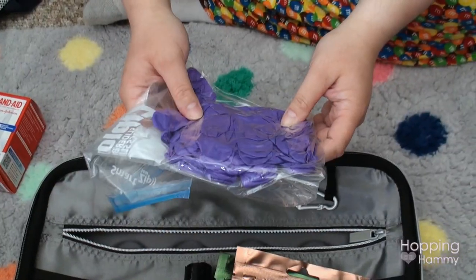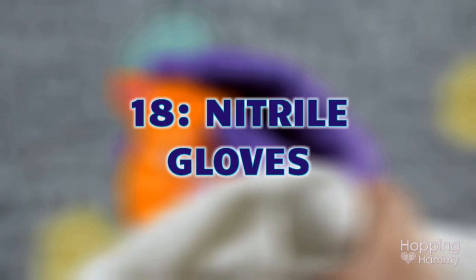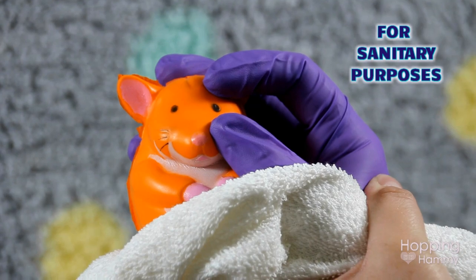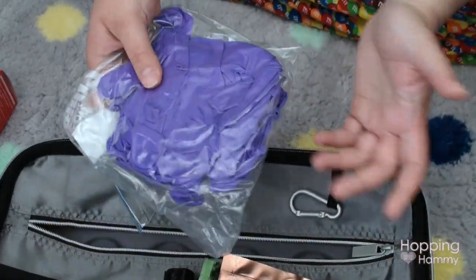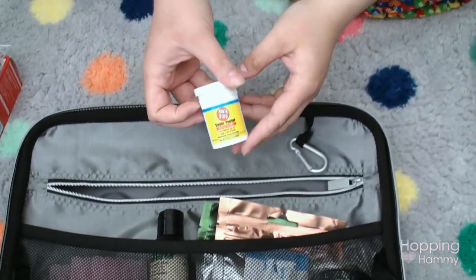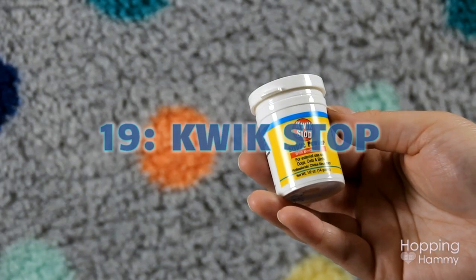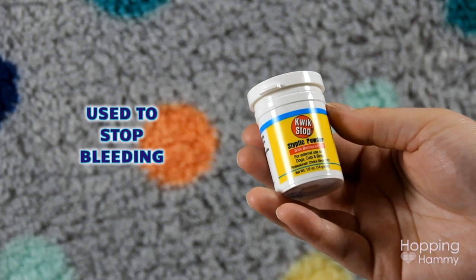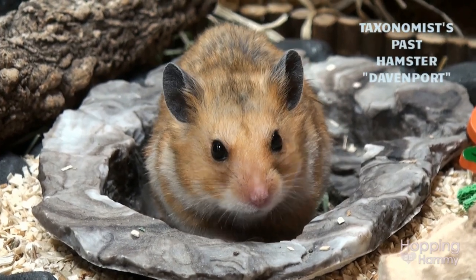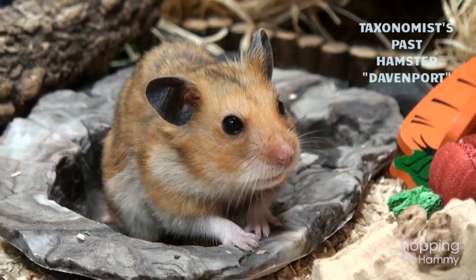I also have nitrile gloves — for handling open wounds to avoid infecting them with bacteria. They're thick but won't do much if the hamster bites, just good for preventing contamination. The next thing is Quick Stop, which is similar to cornstarch — same purpose for stopping nail clipping bleeds. I don't love using it as much because it's not ideal if they eat it, but I keep it on hand in case of something really bad where cornstarch isn't doing the job. I like to have alternatives lined up.